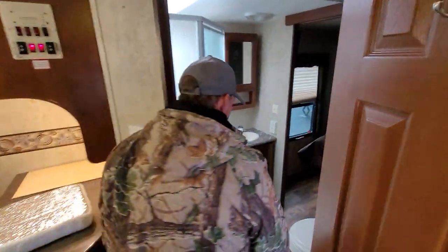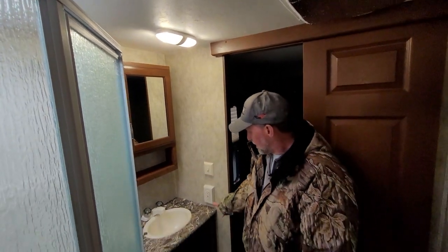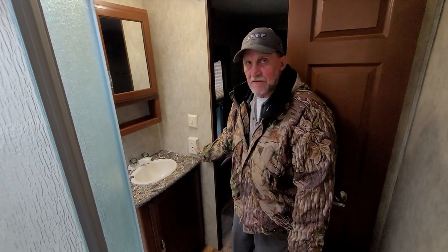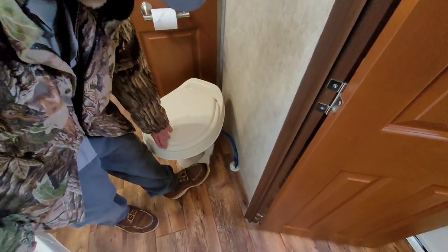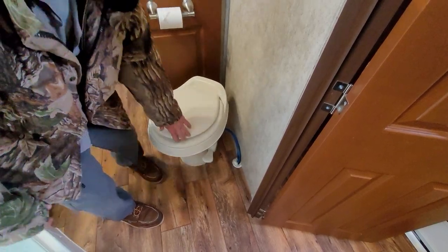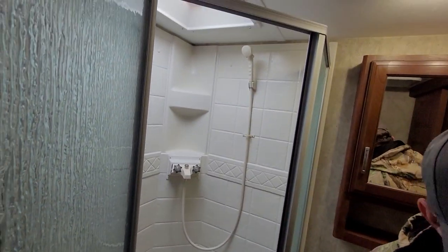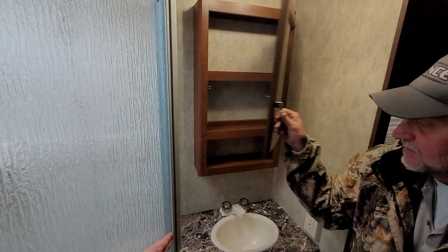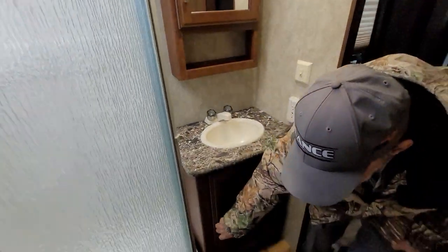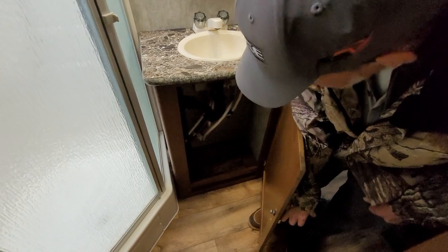We're going to step into the bathroom. The bathroom has a light switch on the wall that turns the light above on. You do have your GFI outlet in the bathroom. There's a single foot flush on the side of the toilet. The shower door has to be opened up from the inside — hot water on the left-hand side and cold water on the right-hand side. It does have a two-shelf medicine cabinet up at the top and a little storage underneath the bathroom sink, which also accesses your water lines and drain lines for the sink.